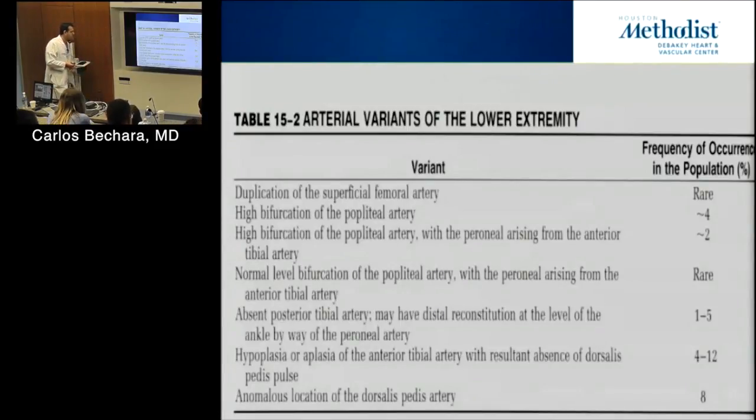We're dropping the word 'superficial' from the venous system — too many times patients with saphenous vein thrombus or superficial femoral vein thrombus were sent home with nothing because it was called 'superficial.' We now drop that term from the venous system. Duplication of the popliteal vein is not uncommon — when you're exposing the below-knee popliteal, you may see two popliteal veins.